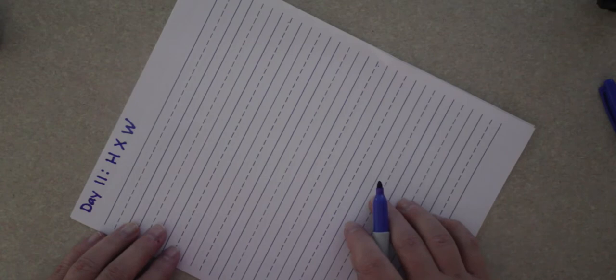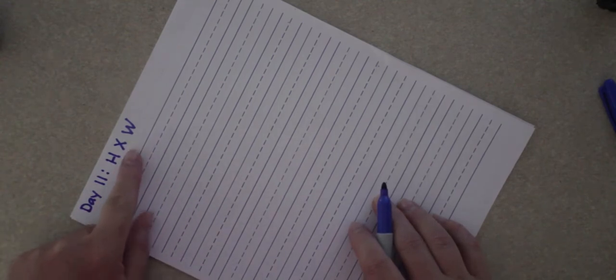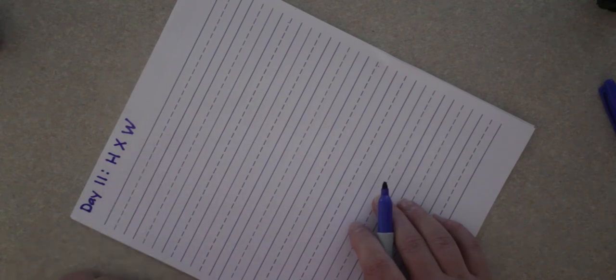Hi guys, it's time to start our capital letters. We've learned all of the lowercase letters and now we're starting on Day 11 with our capital letters. We're going to start with capital H, capital X, and capital W.